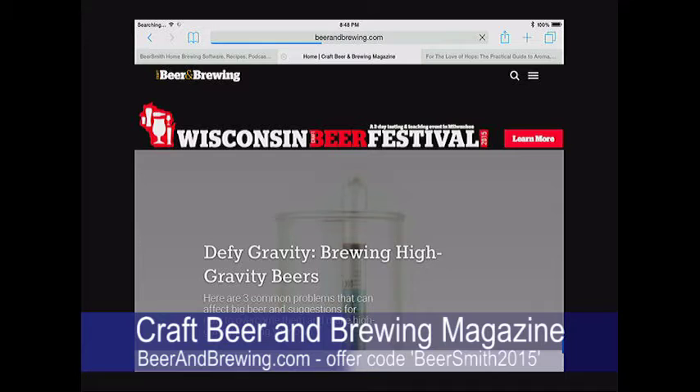They're offering a new discount code giving you 15% off everything they sell, including subscriptions and training. The new code is BeerSmith2015. Check out this great magazine for homebrewers at beerandbrewing.com. Also, join over 52,000 brewers who receive a weekly brewing article — sign up in the sidebar at beersmith.com to get it sent to your email for free.